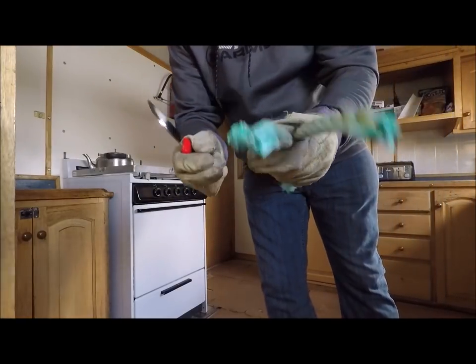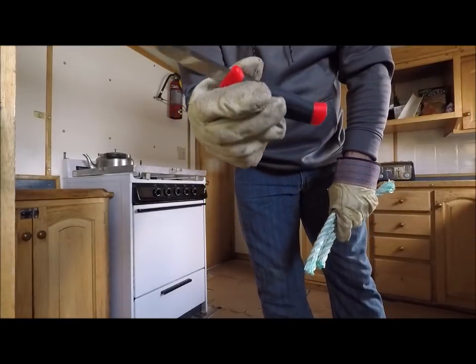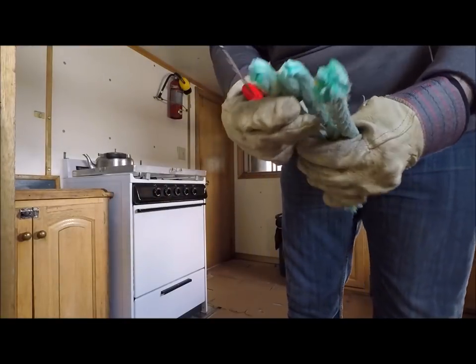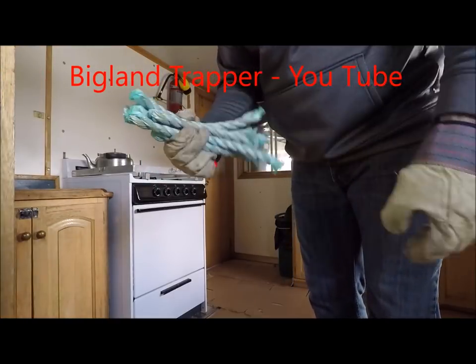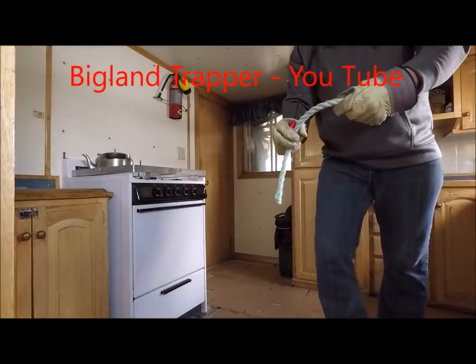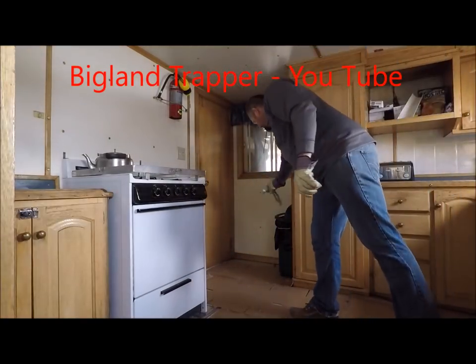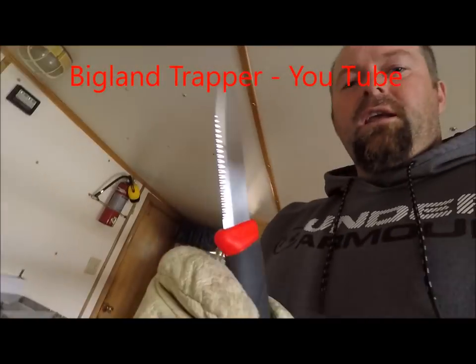If a person gets caught up in rope and netting or something, I tell you, you'll be very confident with this knife in your hand — being able to cut and clear. It just slices right through the rope. Really impressed with them. I think it's a great choice for what we need them for.